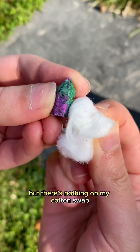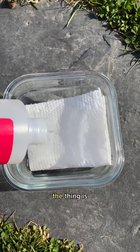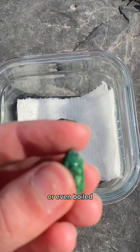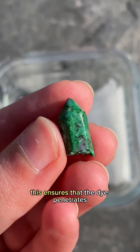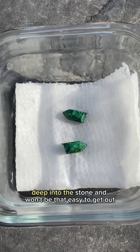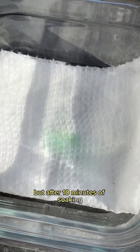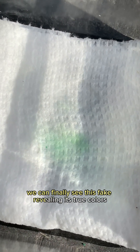But there's nothing on my cotton swab. Did I get it wrong? The thing is, sometimes these stones are heated before applying the dye, or even boiled. This ensures that the dye penetrates deep into the stone and won't be that easy to get out. But after 10 minutes of soaking, we can finally see this fake revealing its true colors.